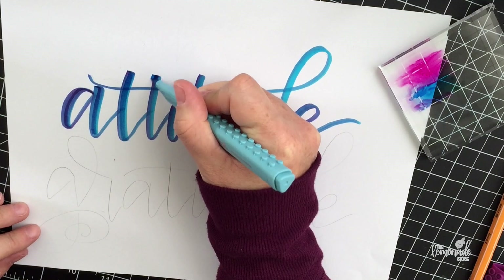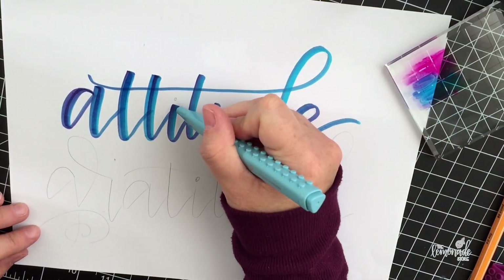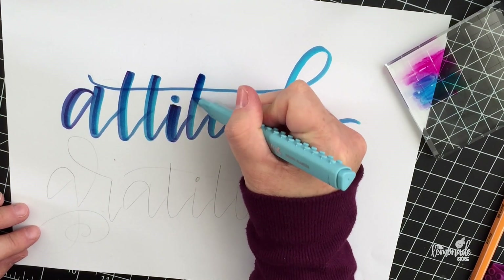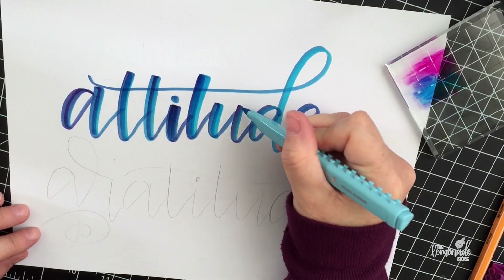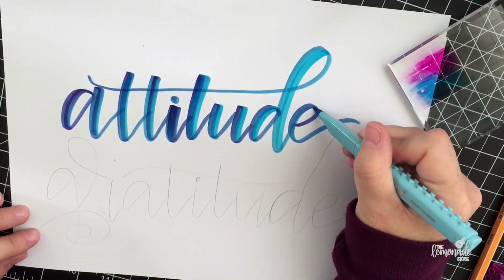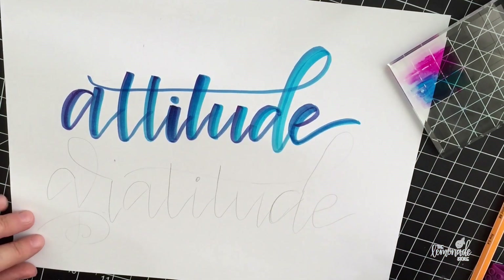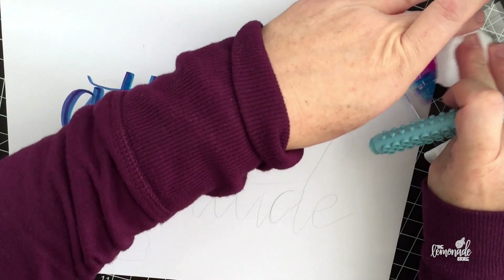I like to emphasize my downstrokes, so on every downstroke I'm making them thicker with the marker, just because I like the look of really thick downstrokes. And then the next step here is reversing the colors so you can see the difference.